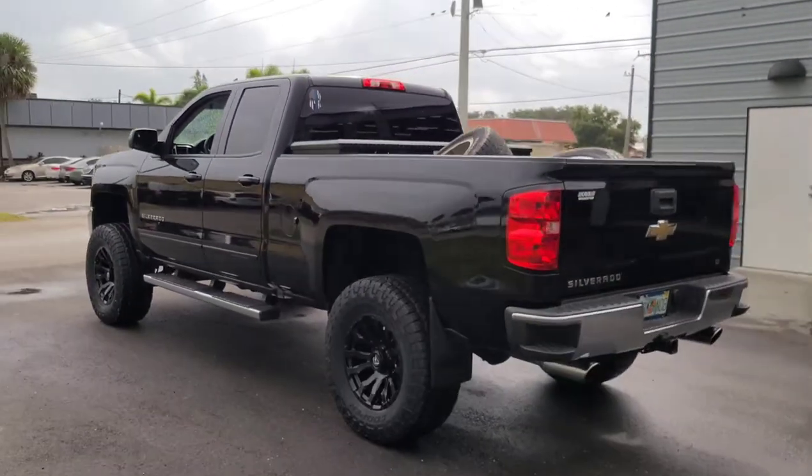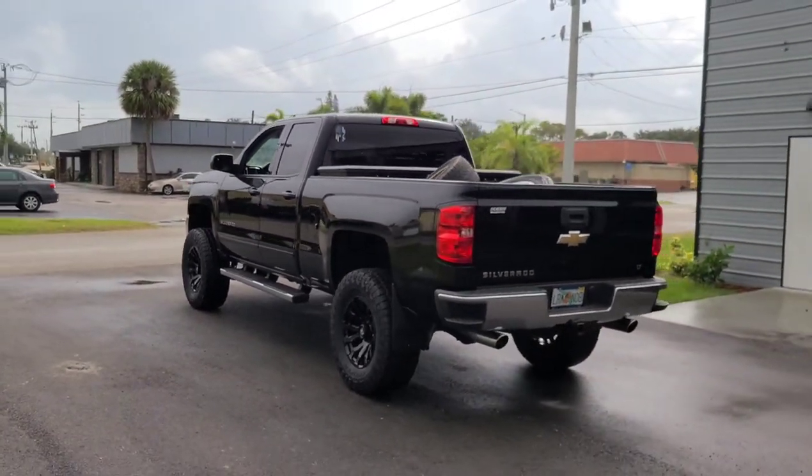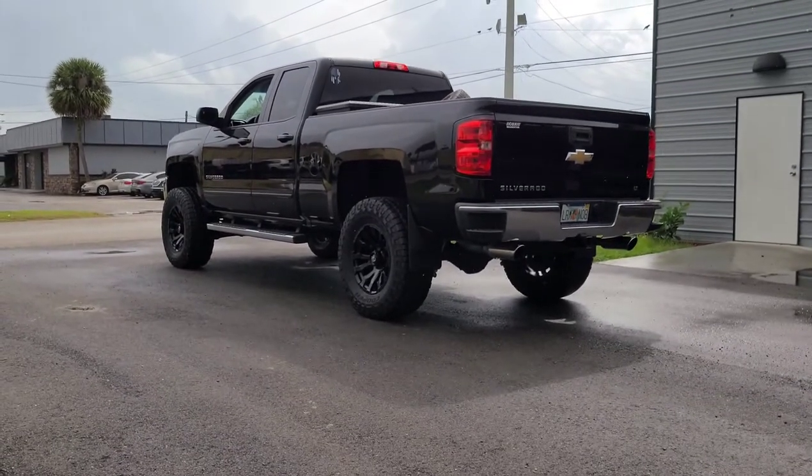I put the steps back on because this is an extended cab, like a double cab Chevy, not a crew cab. The steps are for a crew cab so they're a little too long — they wouldn't have matched and the rear mounting points were kind of off. But I just got done — the Chevy alignment's done. It's a seven-inch lift kit on 35s and the truck honestly looks great. I'm gonna go turn in this paperwork so we can ship this truck out.